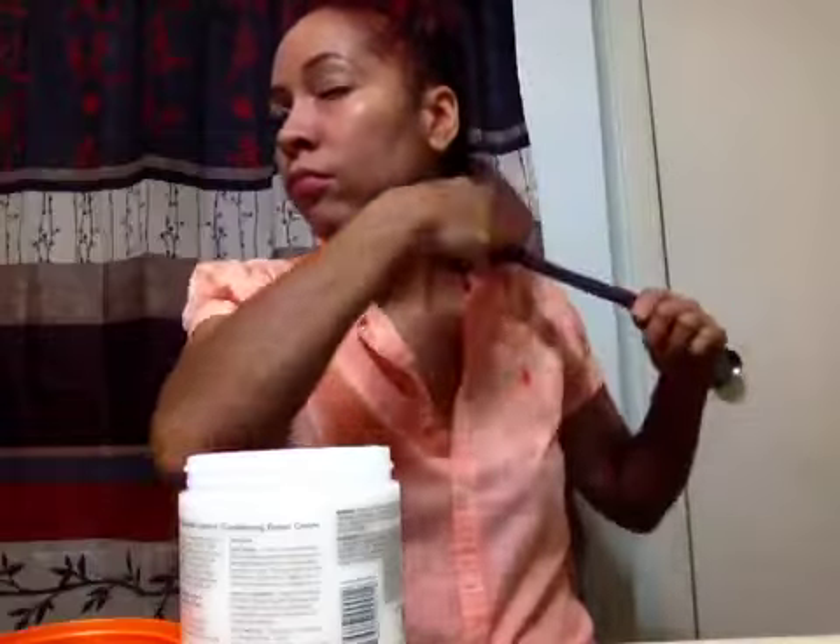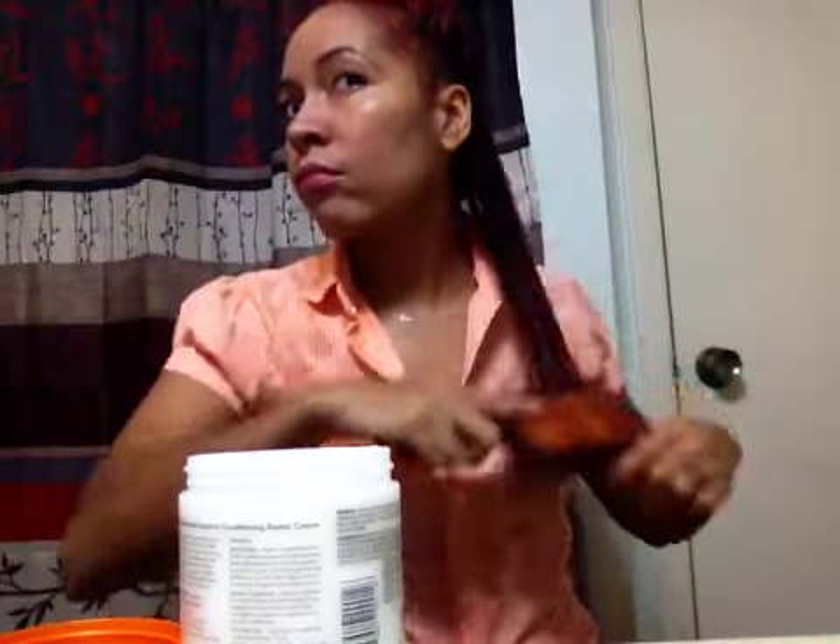Once I have it detangled, I finger through it just to make sure there's no tangles left, as you can see.